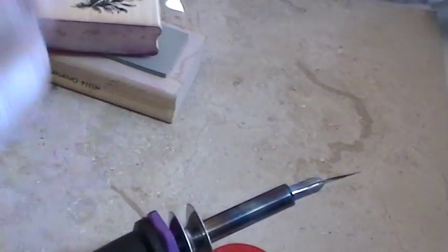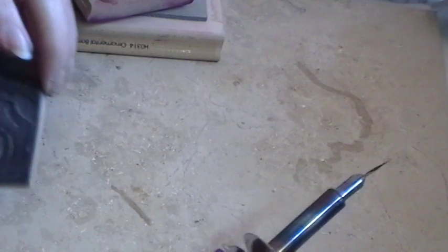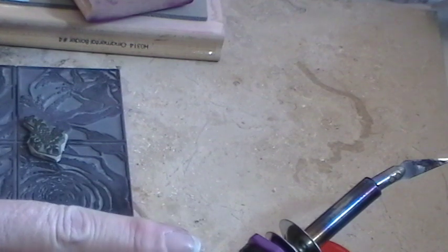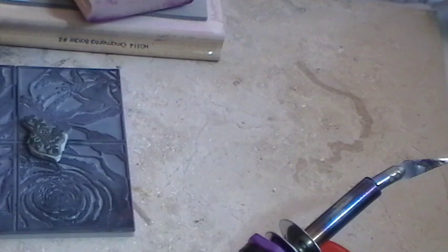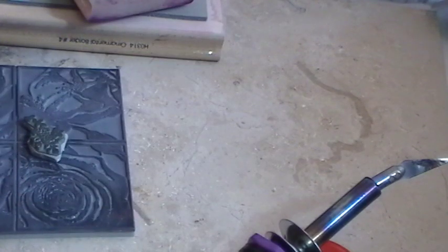Here's what you need: a hot knife. You could use the Tim Holtz scissors, but even though this is a bit wonky it works way faster and much easier than scissors, even those Tim Holtz scissors. So for my process, what I want to do is keep the pictures of the stamp on the back.